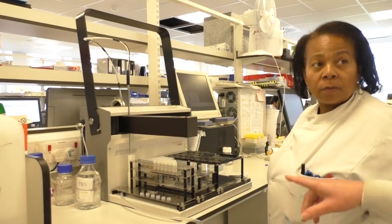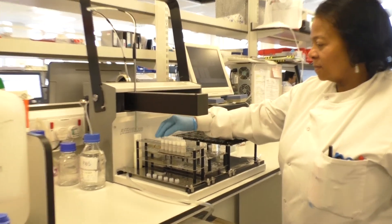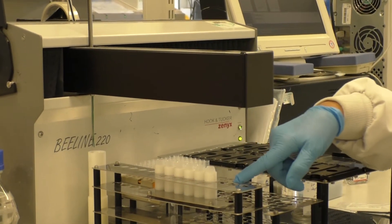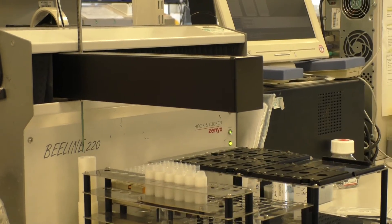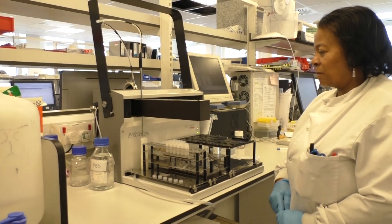There's a rack with standards and controls, which are pre-diluted. They're predetermined samples of known concentration and specificity. They're run with the patient samples on each assay.